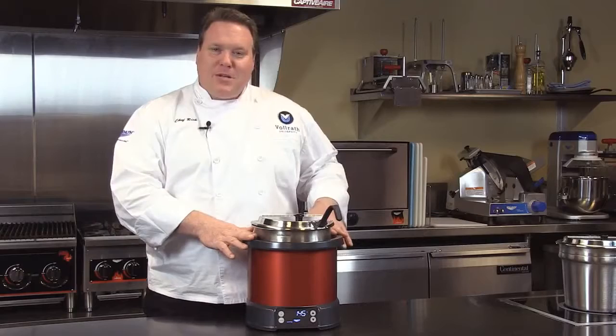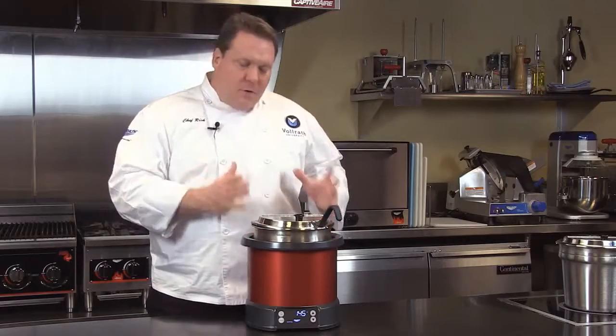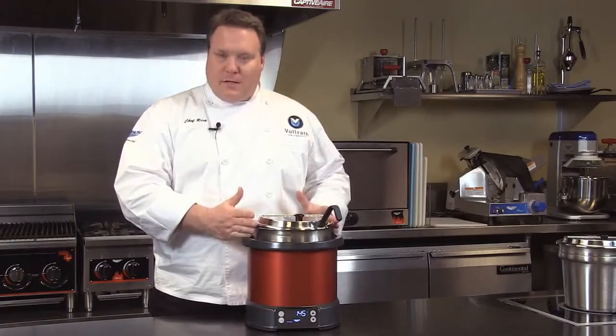Welcome to Volrath University. I'm Chef Rich, and we're here today to talk to you about a new product from Volrath, the induction soup re-thermalizer.